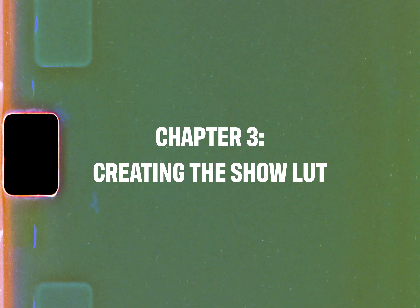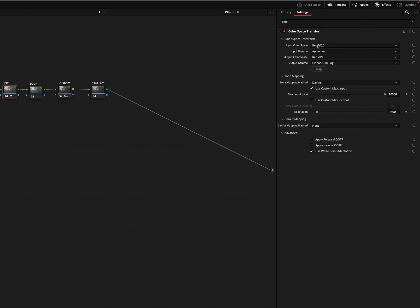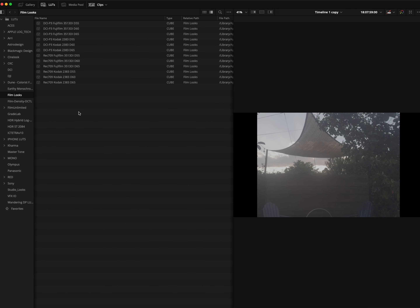Now that we've studied log, we have our lenses, and we can do some tests — let's start building out a LUT for how we're going to shoot 28 Seconds Later. This is still an independent movie so let's keep things simple. Let's jump into DaVinci Resolve. This is a quick example of the workflow to create a simple 2383 LUT. We know we're going to do the 2383 look from DaVinci Resolve, so we need to take a CST and convert our Apple Log into the correct color space — taking our Rec. 2020 Apple Log and converting it into Rec. 709 Cineon Film. Next, let's go into our pool of LUTs and grab the Rec. 709 2383 D65.